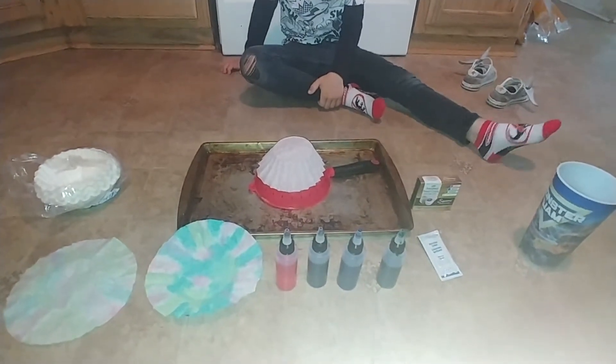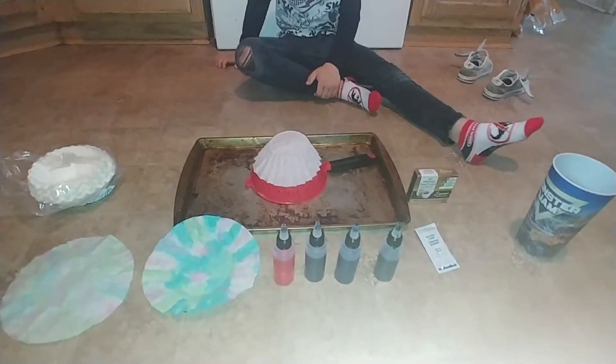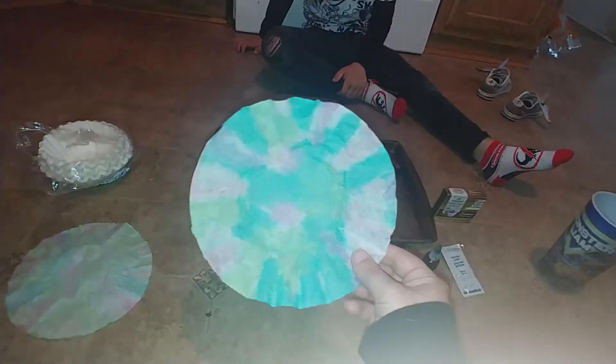Okay friends, Miss Roxanne back with a fun watercolor activity. This is what we're going to be doing — this is what it looks like.